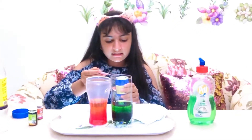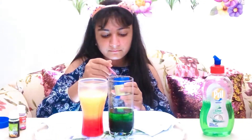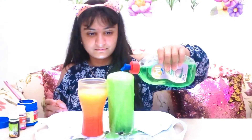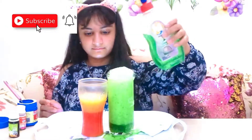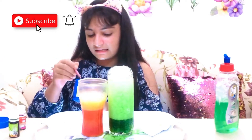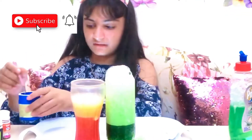If you wish, you can take a little bit more also. And now we will add dish soap. And since this is not overflowing, I will just take a little more baking soda and vinegar.